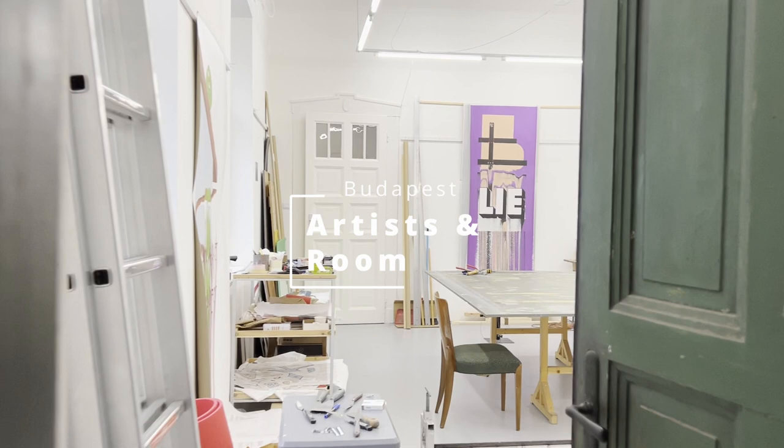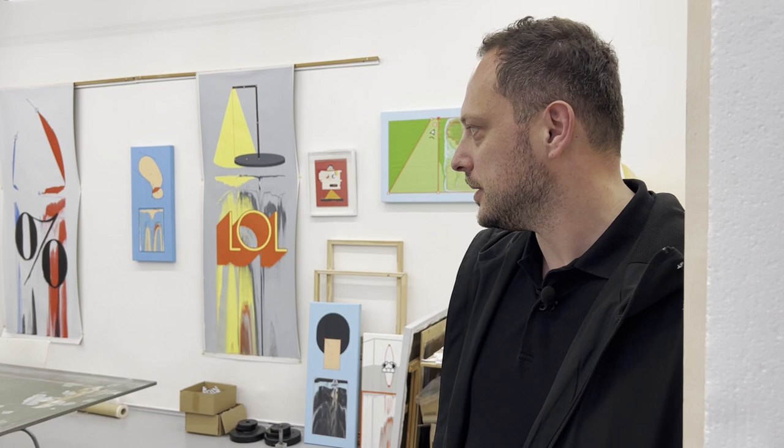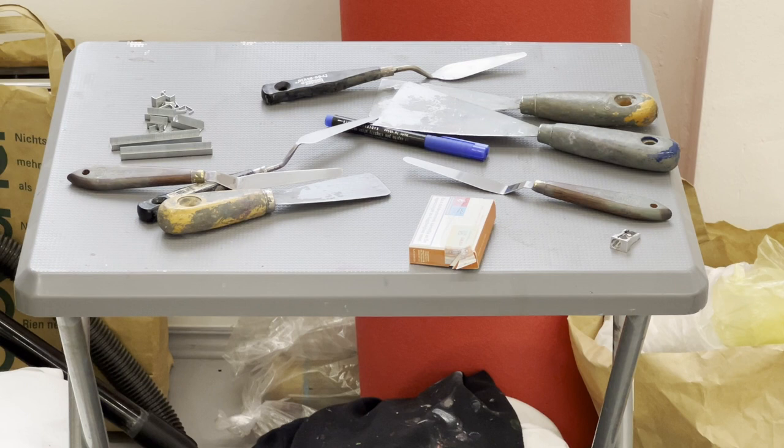Hello guys, let's come in. Welcome to the studio at the 8th district of Budapest. It used to be a flat and I turned it into a studio. It was a two-room apartment and I just made some reconstructions. So that's my studio right now.